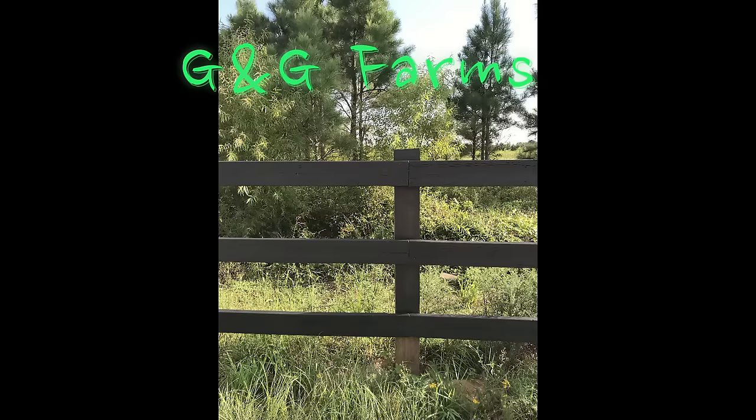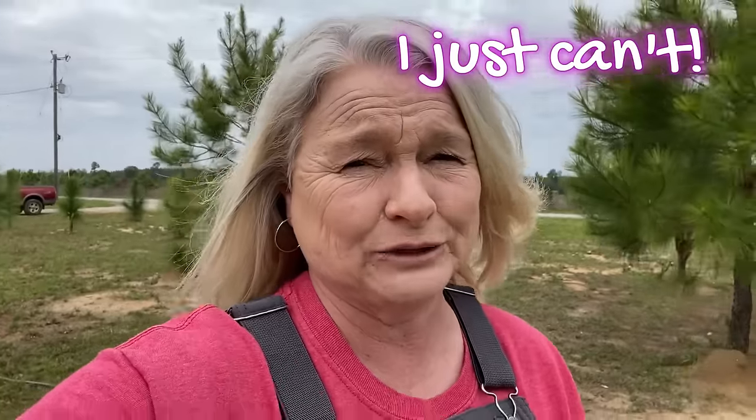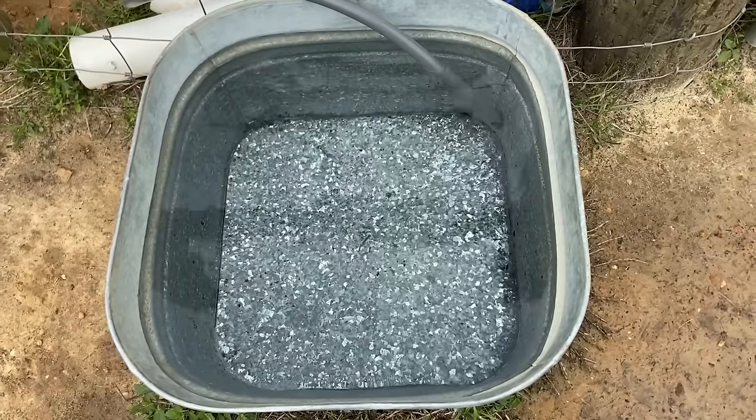Hey y'all, I know there's a clean water challenge on YouTube right now. I'm going to show you my watering trough, but I'm not going to drink out of it. It's very clean, but I just can't drink behind a chicken. I will show the water, but I am not going to drink out of it because the simple fact that the chickens drink out of it too.